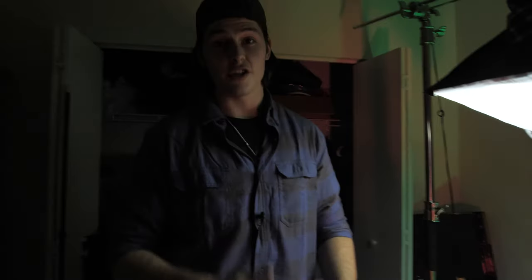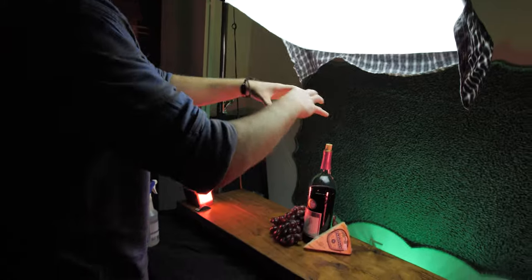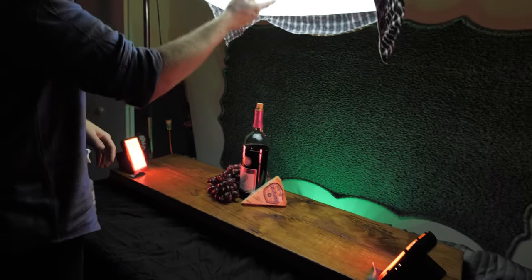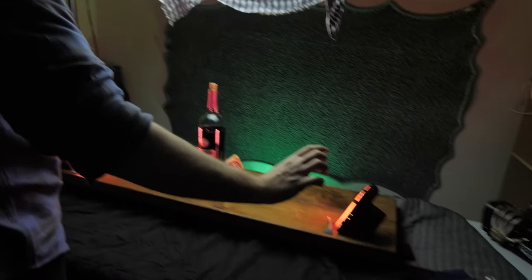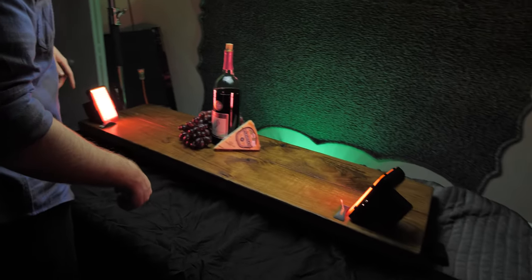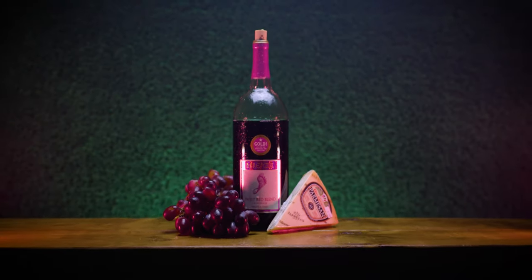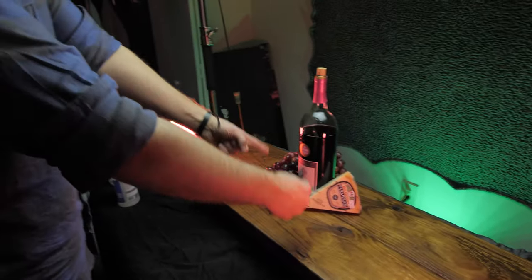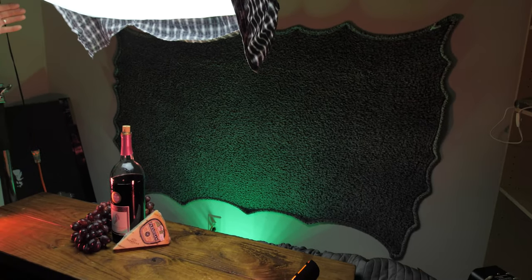There it is. We got our grapes, we got our cheese, we got our set dressing. For this setup, we have one softbox directly above the subject to give it this blanket of soft daylight-balanced light. Over here we have two little tiny LED box panel thingies — I kind of like the Aputure little tiny boxes — giving this red light around the edges. And then behind we have a complimenting green color on our textured backdrop, which kind of looks like grass.